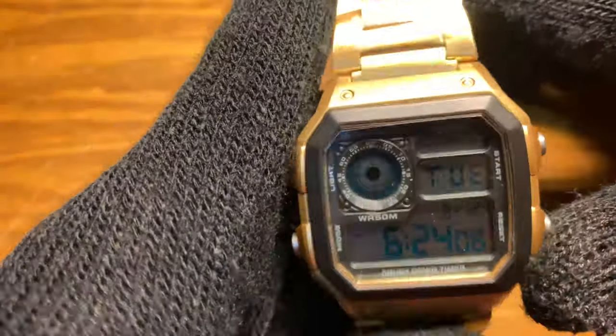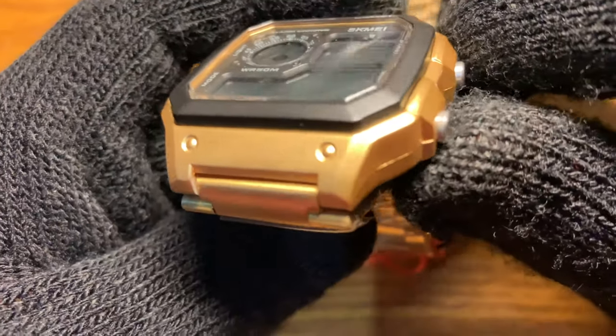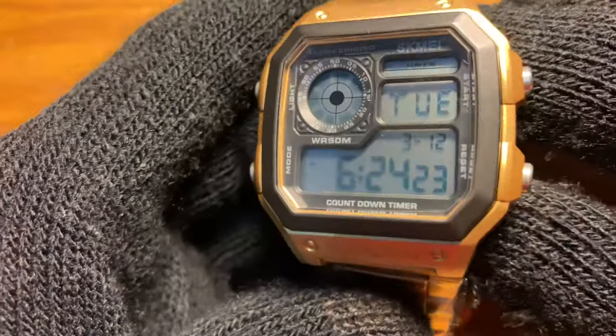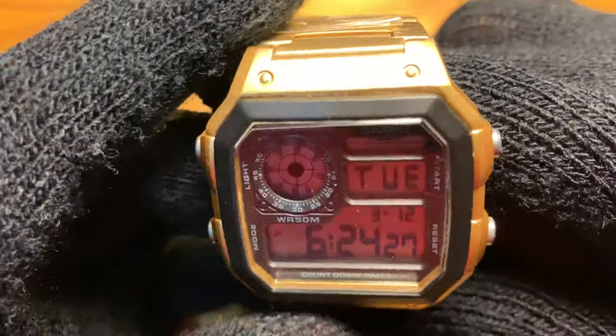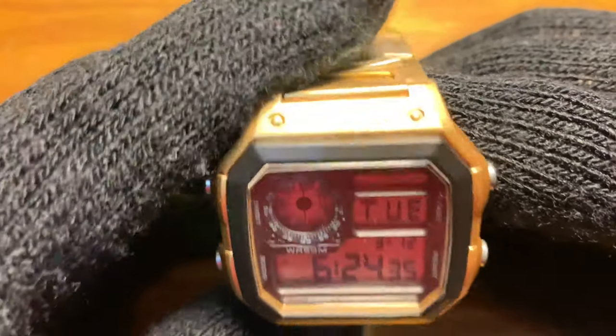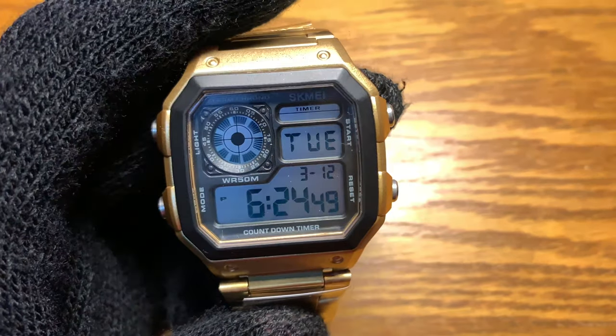After almost an hour of fiddling with the watch, the result is not as great as I hoped and it's not as easy either. I kind of messed up on the center — as you can see there's a scratch, probably from dust that got caught on the cotton bud. On the top part it looks quite okay though.